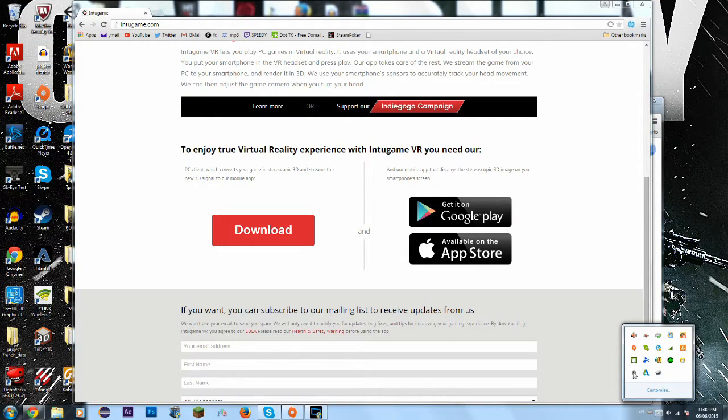Anyways, go to your phone. If you are on the same connection as your computer and this app is running on your computer, you just say PC found and then hit play. Then as you can see, two screens will pop up on your phone for stereoscopic view, and then you can put this in your Google Cardboard or whatever you have and basically play any games like this. Because it has built-in head tracking — as you can see right now my mouse is moving — that's from my phone.